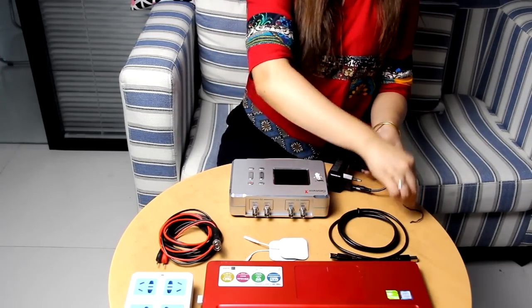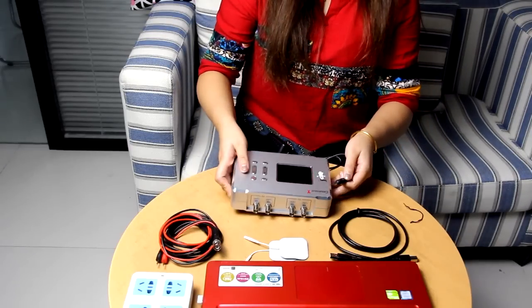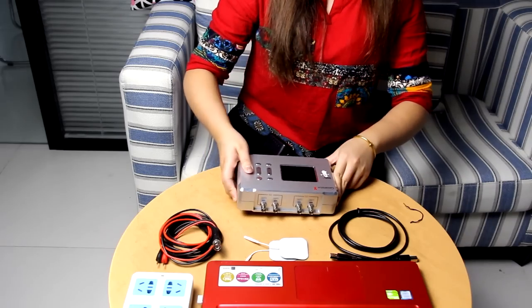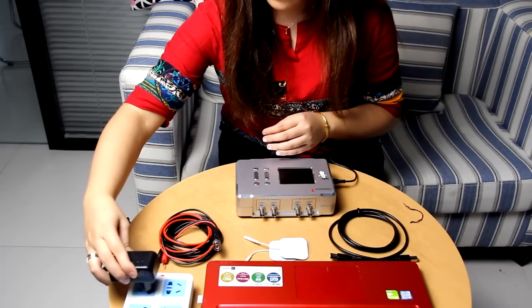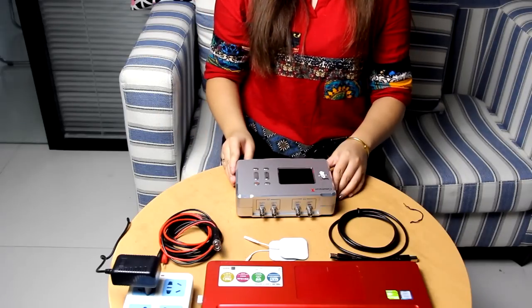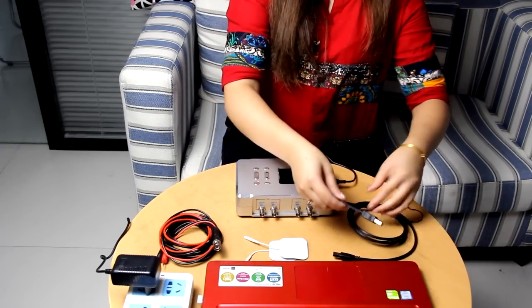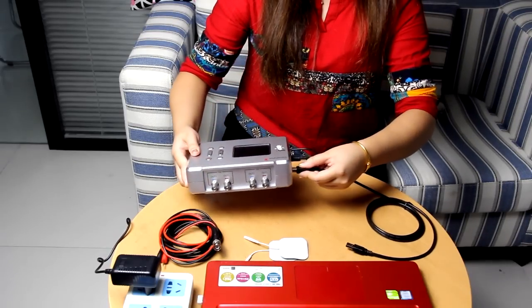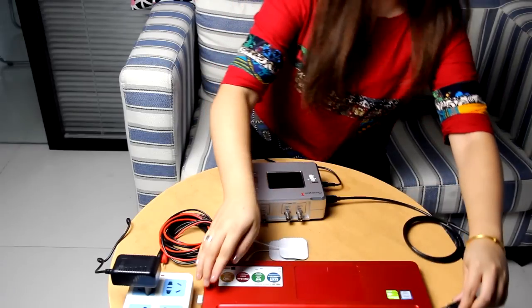First, we plug the power adapter into Generator X and the other end goes into its power source. Then we connect the USB cable to GX and the computer. Insert the square end into the side of Generator X and the USB end into the computer.